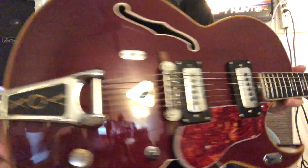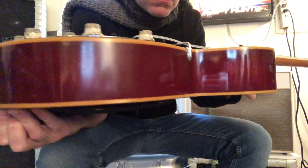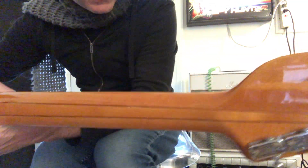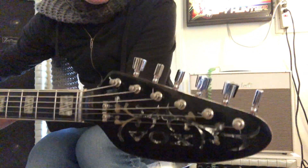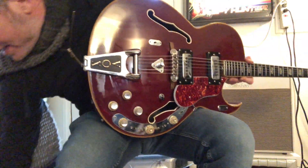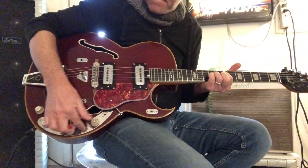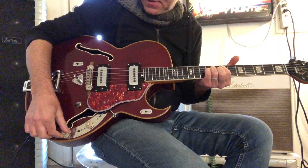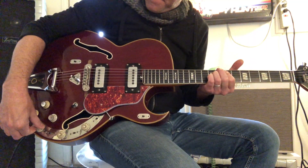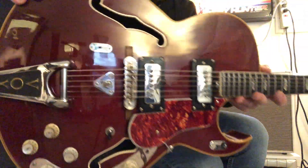You've got a couple extra holes right here, but they're filled in as well. You can see some of those finish flaws. The neck is pretty good — it's got a lot of flame. Tuners all work great. Inlay is still good. It's a great, great guitar.